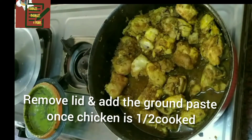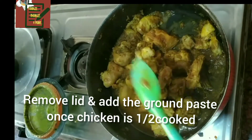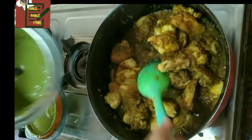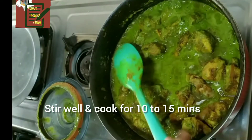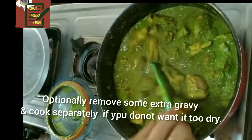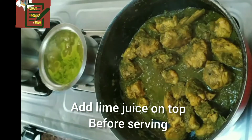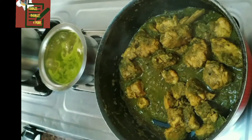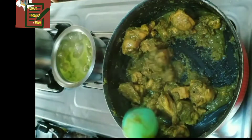Now add this masala to the half-cooked chicken. Originally this masala is made with stone grinding, so it's almost coarse and not very fine. Stir it well until the chicken gets dried in the gravy for a dry Karda. If you require gravy, take the fine-ground masala that was kept aside and cook it separately with a few chicken pieces.